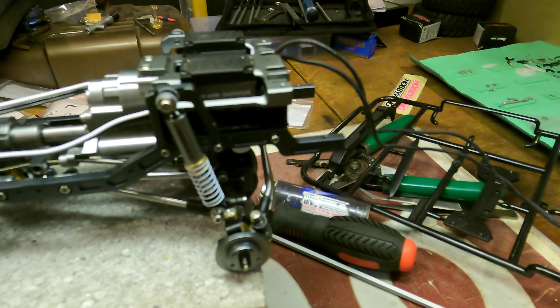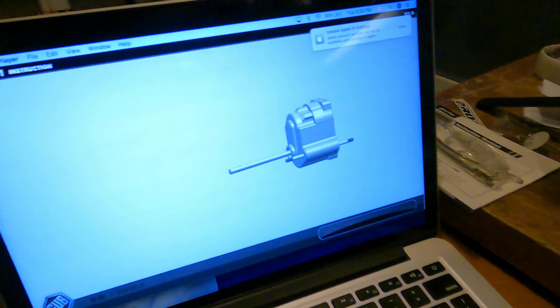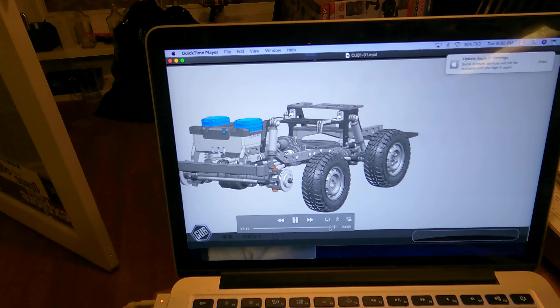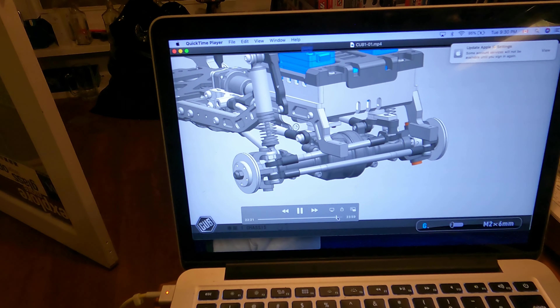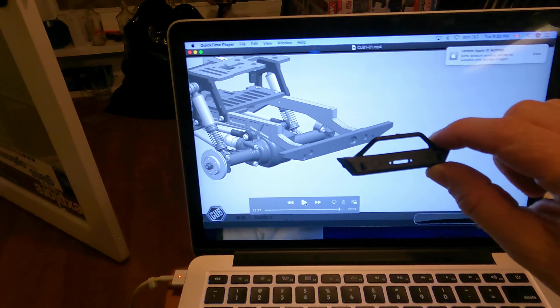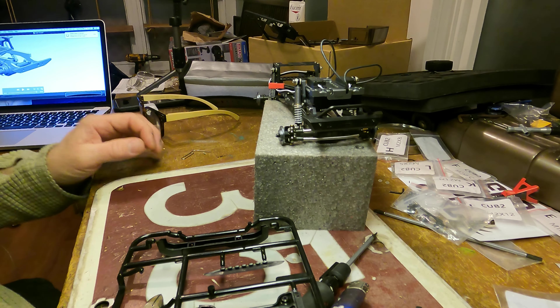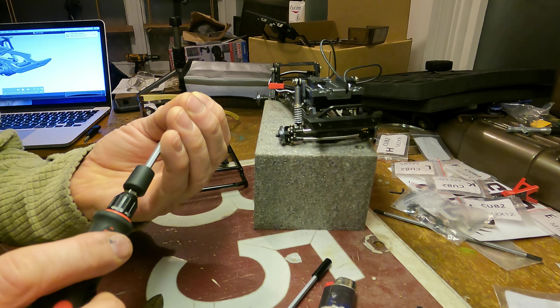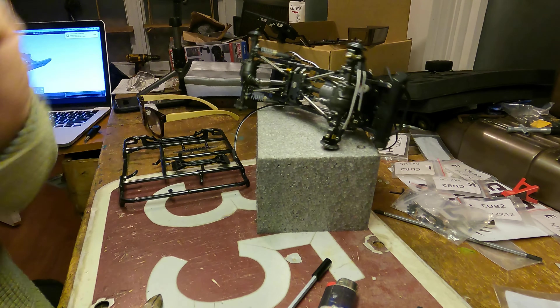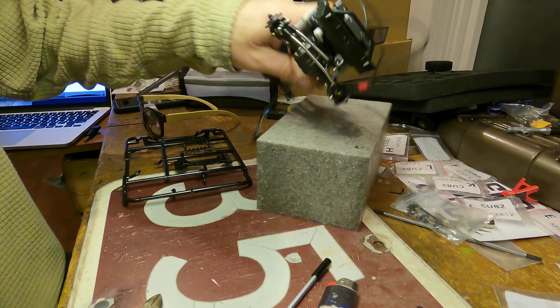Hey everybody, back at it! Let's take a peek — it's coming together, loving it. So guess what, this is for the Defender, not for the JK. Everything from here on, because there's the bumper for the Defender and here's the bumper for the JK. From here on in, I'm on my own. A couple of small screws and bolts — that was a pretty good guess — one and two, rear bumper.